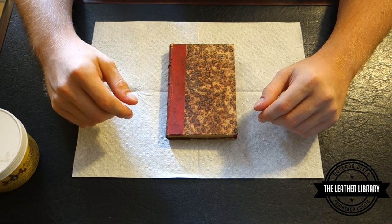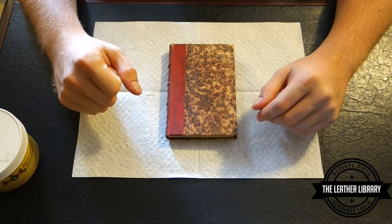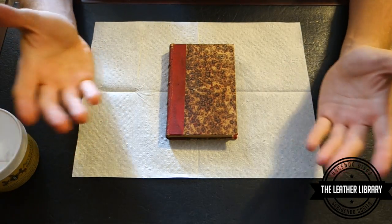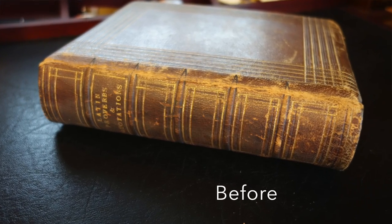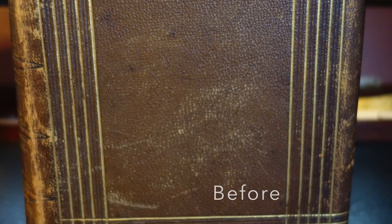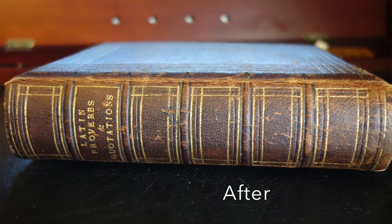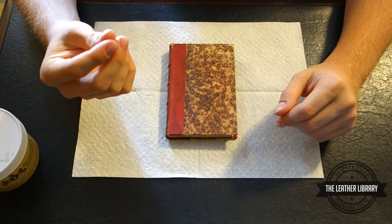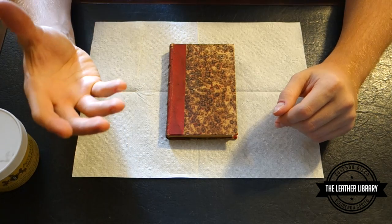I already did this procedure on my Latin proverbs and quotations text. You can find that video in my video library. The before and after shots show that the older text was a little bit drier given its age. The leather does dry out, and when I applied the cleaner and preservative the leather got much richer and darker, becoming more supple like it would have been when it was newly bound.